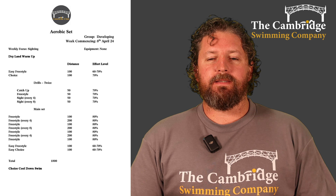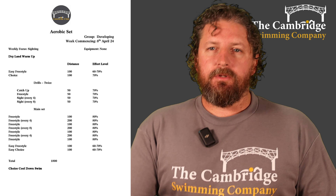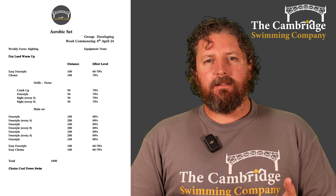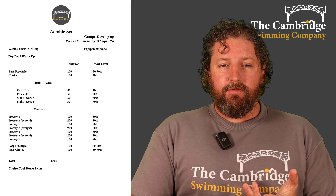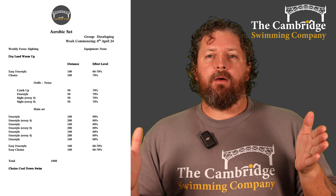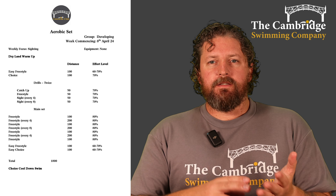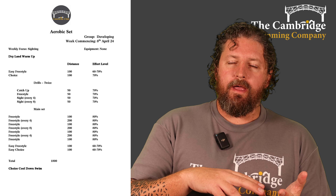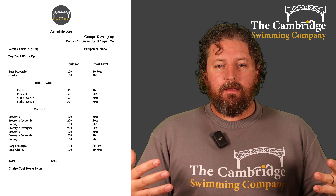Then we're going to do our main aerobic set. We're upping that intensity to 80% and alternating between normal freestyle and sighting drills. We're going to do 100 of freestyle, then a 200 sighting every four strokes, then 100 of freestyle, then sighting every eight strokes, then 100 of freestyle sighting every four, then 100 of freestyle. That's quite a lot of aerobic swimming, and we're mixing in that sighting which works on the timing of your breath, your breath-hold capacity a little bit, and obviously the aerobic capacity as well.